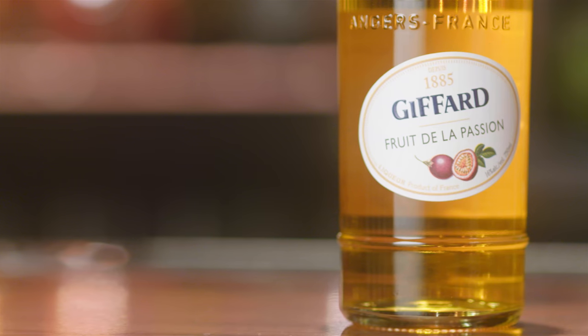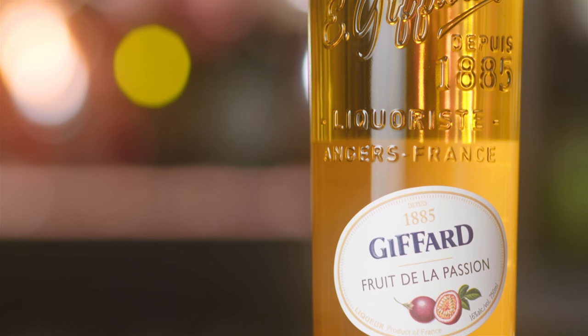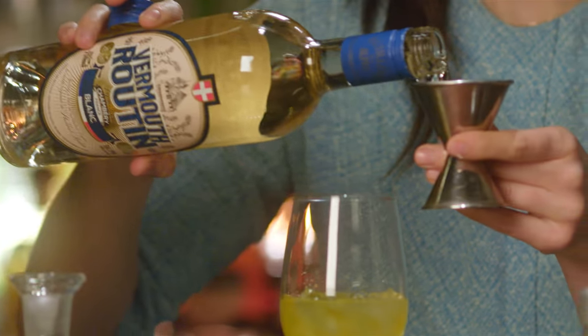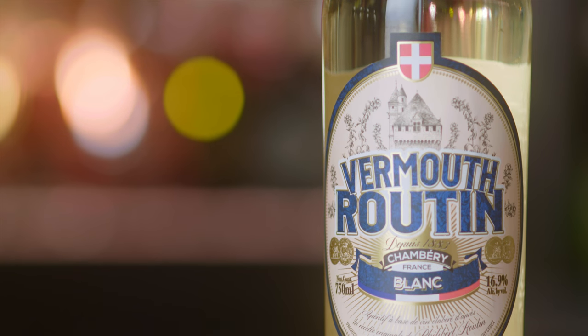Giffard passion fruit liqueur is delicious. It is full of really true-to-life flavor — it's bold, very juicy, very citrus forward. This Blanc Vermouth has a really beautiful bouquet. It involves over 16 different herbs and spices, one of those prominently being thyme.